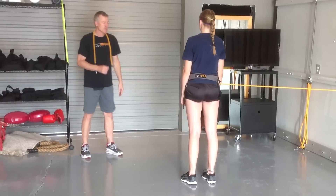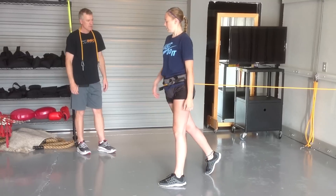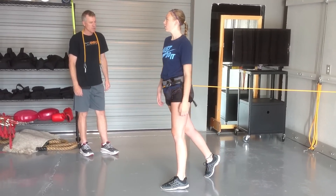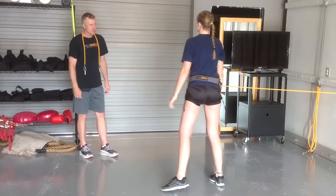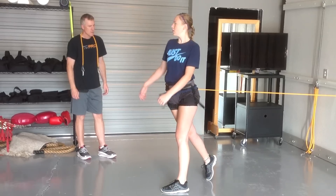Five fast hip turns. Take your step, pull and finish. Even faster — take your step, pull and finish. Really see how fast you can turn your hips. Feel like you're trying to break that band with your hips. One more.